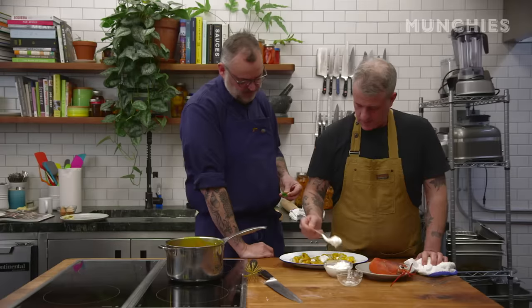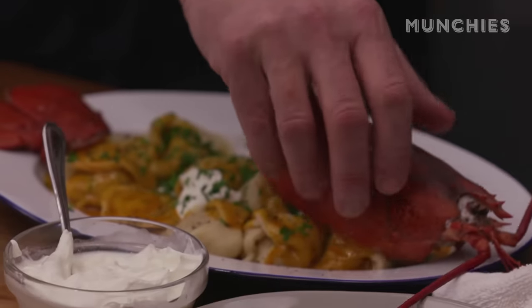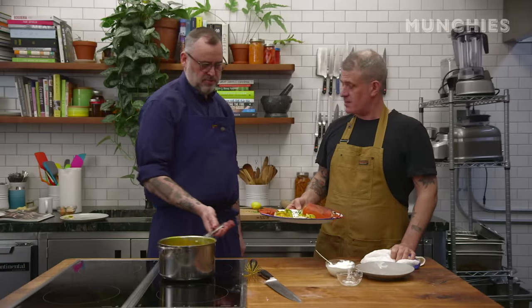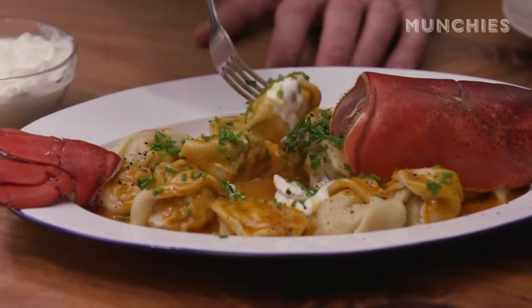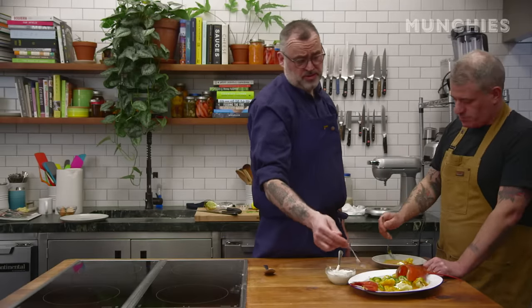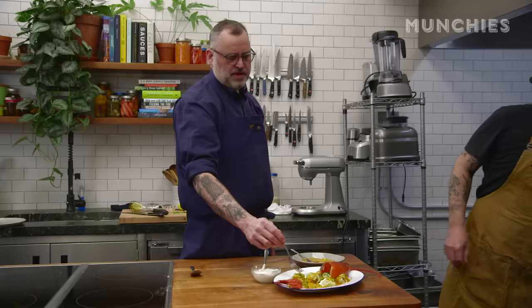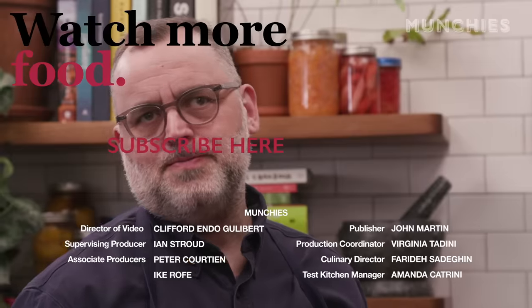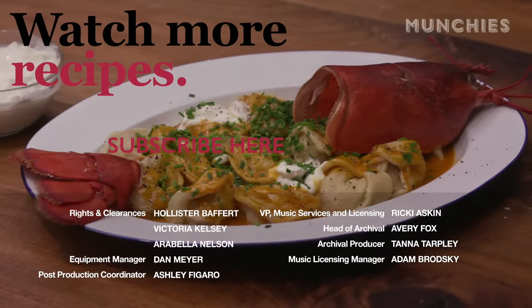Sour cream. I'm happy with that — that's pretty. So it tastes good. Tastes like pork, tastes like lobster, tastes like carrot juice. The thing about stuffed dough is it's generally a crowd pleaser; it makes people really happy, makes children really happy. I feel like you're working a little bit for the customer. So good.